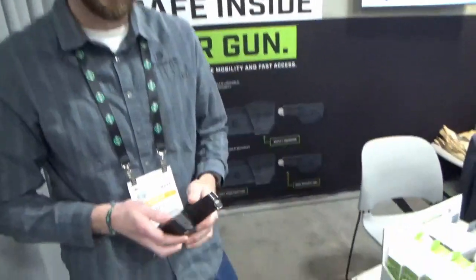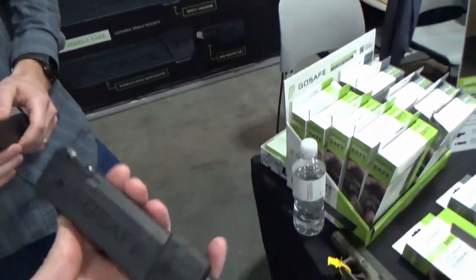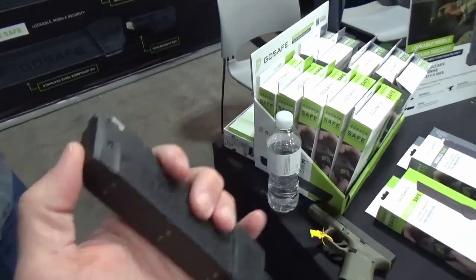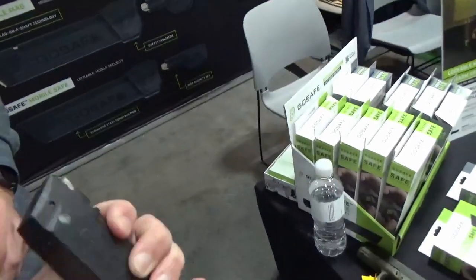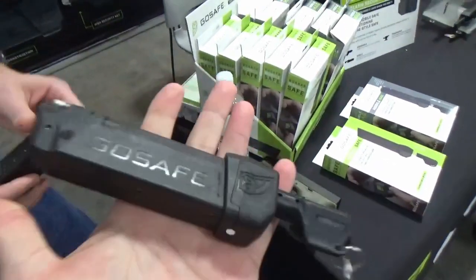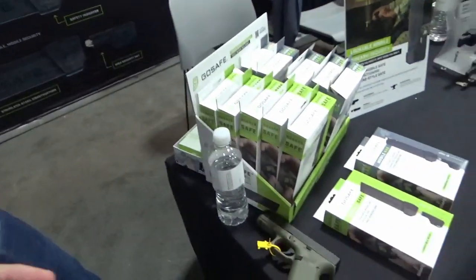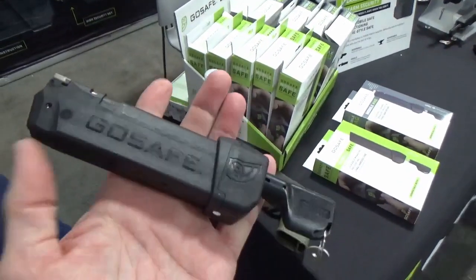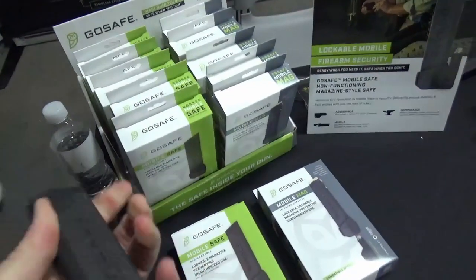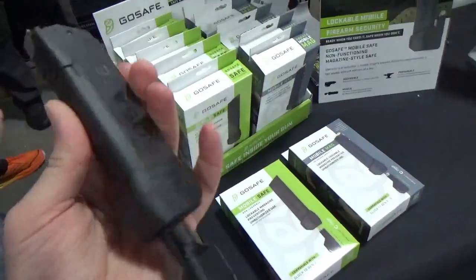We have two different models. One is the mobile safe — it only locks down the gun and doesn't have any live ammunition in it, so it's a complete block mag with nothing in it. We also have the Mobra Mag, which holds 10 rounds of ammunition. It's designed to empower gun owners to not have to choose between security and mobility.